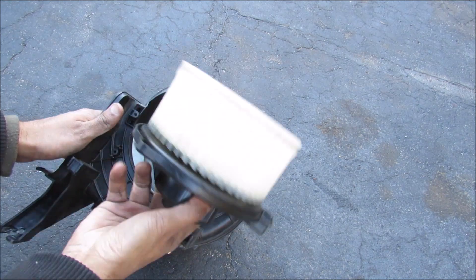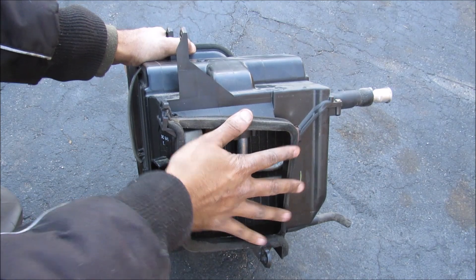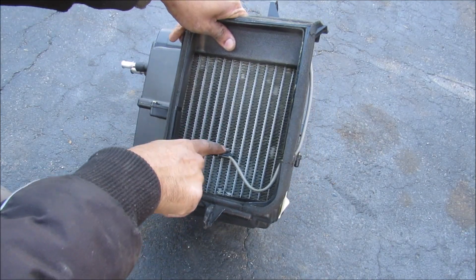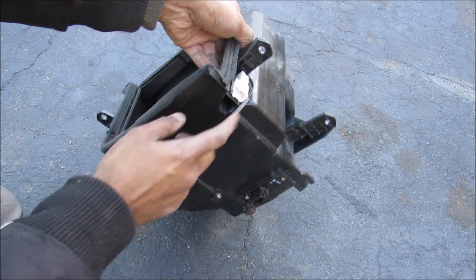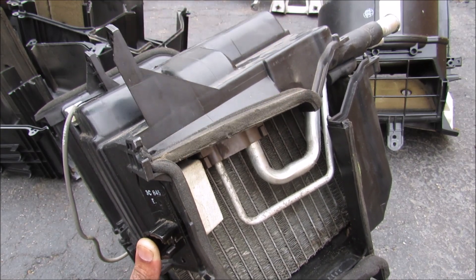Here's what the blower motor looks like when you remove it. Now we're going to have a quick look at the evaporator box. Over here is your inlet for your air and cool air comes out from this side over here. In the back here we've got a thermometer that measures the temperature of the air coming off of the evaporator to regulate your AC compressor. And over here on the intake side we've got the blower motor resistor.